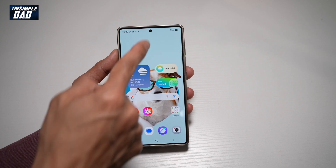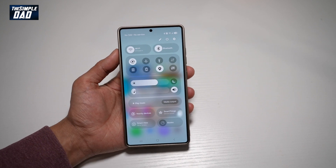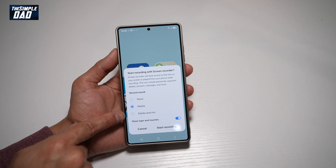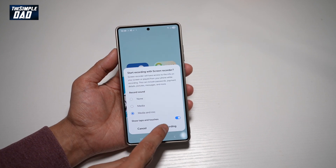To start a screen recording with the front facing camera on, go ahead and bring down the notification bar, swipe down for the extra controls, find Screen Recorder, and tap on it. Go ahead and choose what you want to record — we want to record media and mic, as you will be speaking as well.